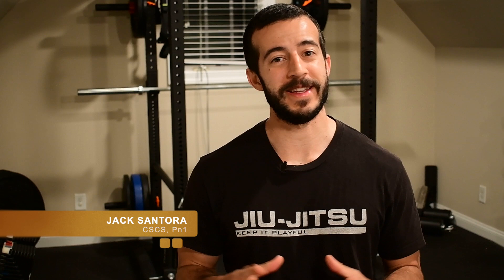Hey guys, welcome to the channel. It's Jack with Stronghold Strength and Conditioning. And today I've got 10 equipment-free exercises that you can perform at home to get those quarantine gains going.